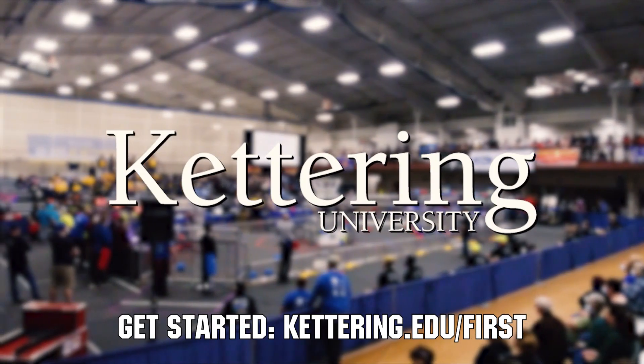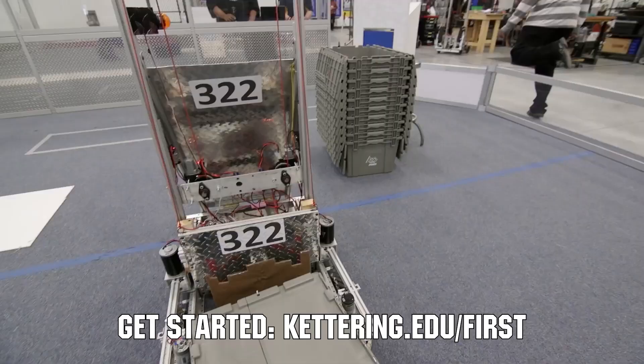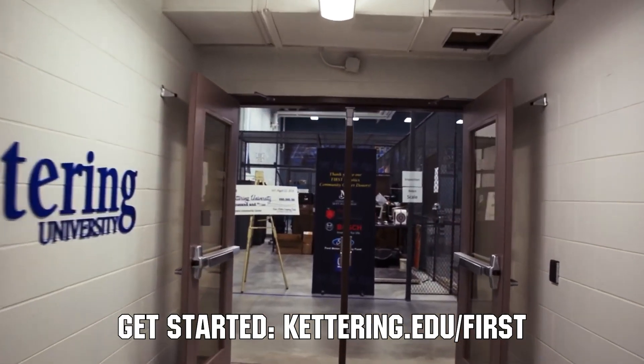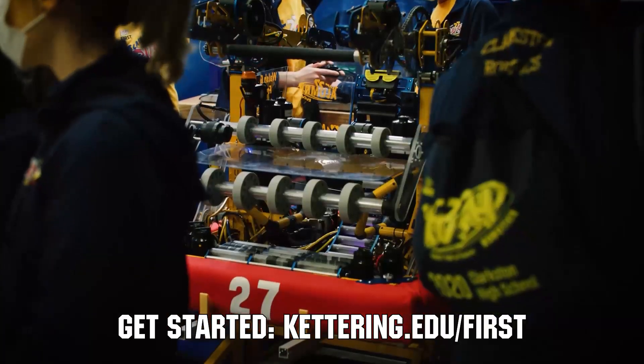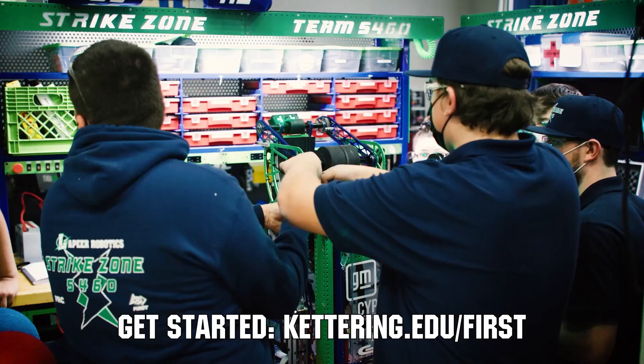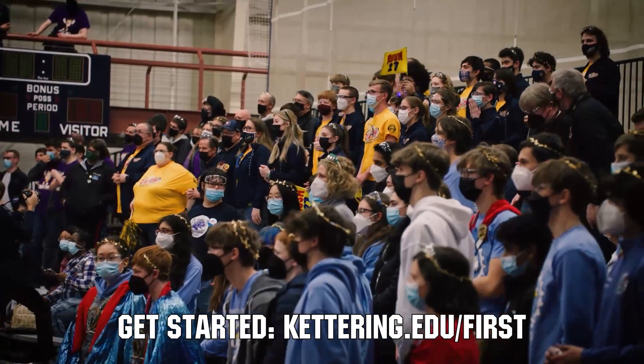At Kettering University, over 30% of the student population was in high school robotics. These same students have received a portion of over 7 million dollars in scholarships. Scholarship applications for FIRST students are now available. Get more information at kettering.edu/first.